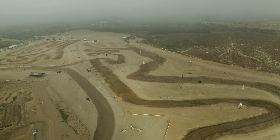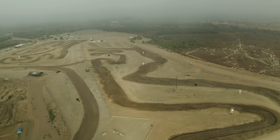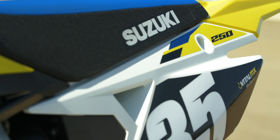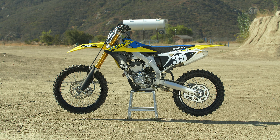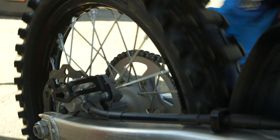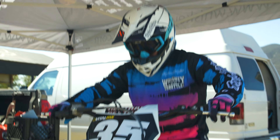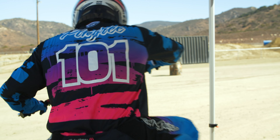Hey guys, it's Ping and we're out here at Fox Raceway getting our first ride on the 2022 Suzuki RMZ 250. There's absolutely nothing new for 2022, so rather than do a whole introduction, we're going to jump right to our race spec video. We haven't done one on this motorcycle, and the great news is this information is good for anyone who's bought one of these in the last decade roughly.